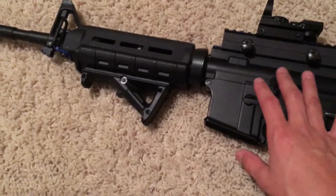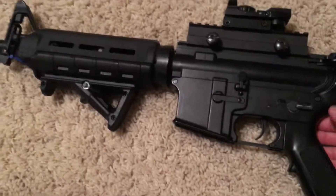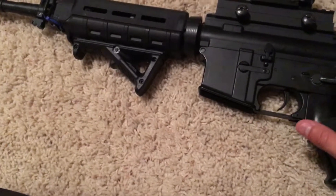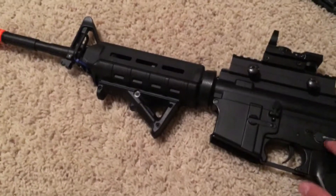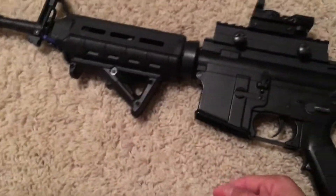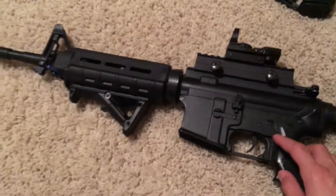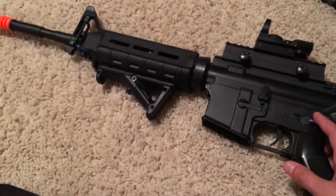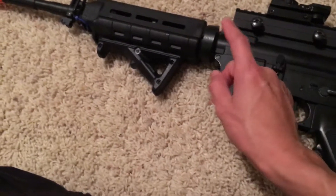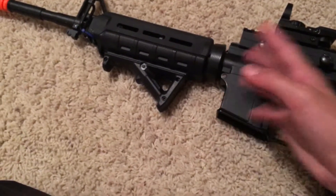I have an Angel Custom 6.01 tight-bore barrel inside. I got this as a beginner gun and I've just been upgrading it — the hand guard, the barrel, the angle foregrip. It's been a solid platform to build on.